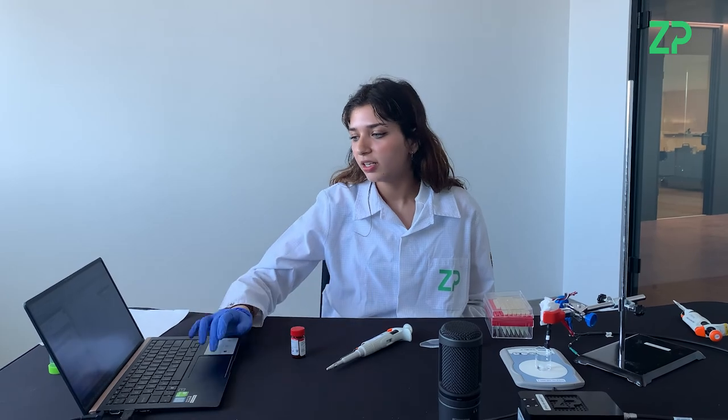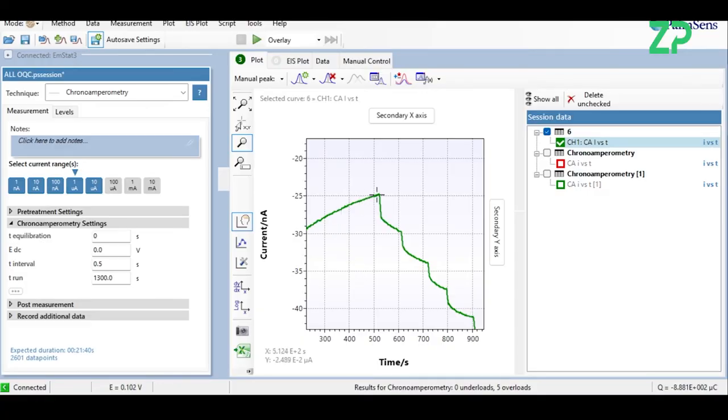Now we have applied the titration four times and the experiment is complete. As you can see on this graph, the first titration was applied at 500 seconds and there was a step down, and this was repeated four times. Thank you for watching, and if you have any questions you can get in contact with us. Bye!